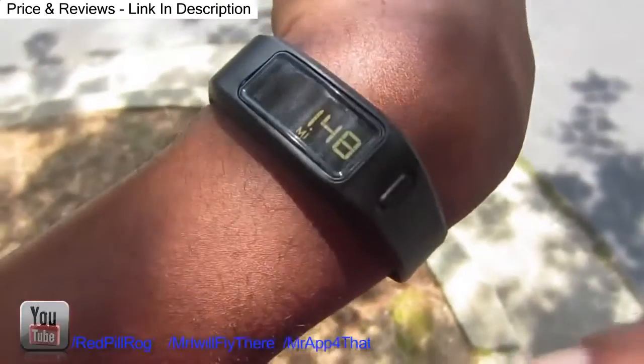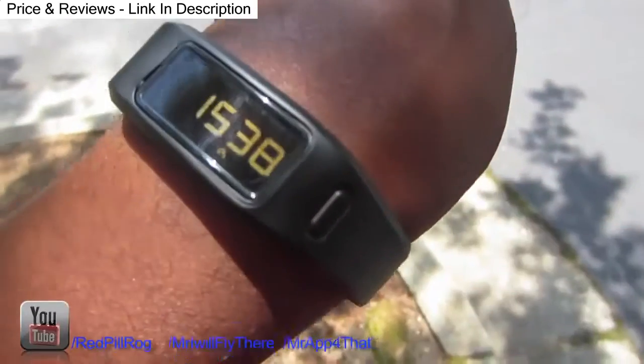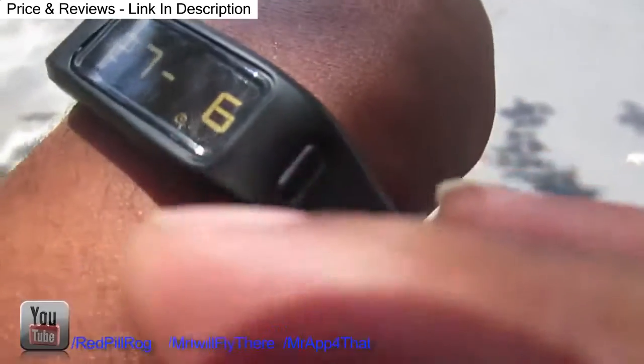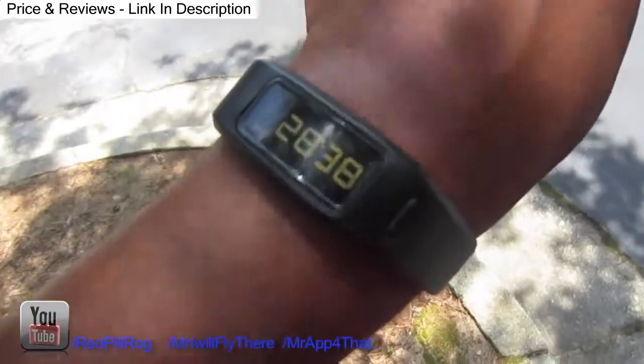I can press that. So that's how far I've been walking today — 1.48 miles. That shows calories burned and the time, and there we go. The date. And that's how many steps I've taken today.